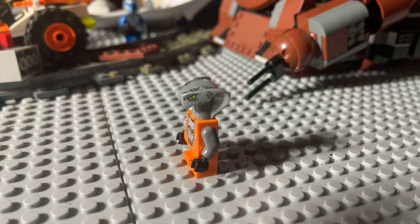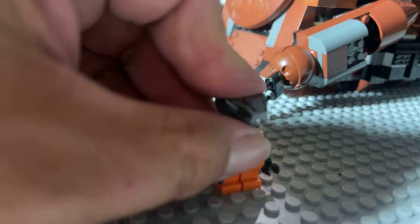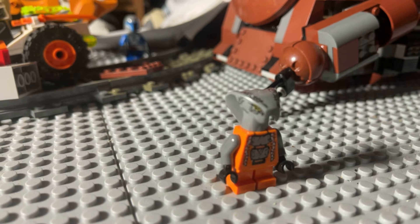Interesting figure at any rate. I still appreciate Ninjago figures just for the unique molds that come out from them, and sometimes the unique accessories.